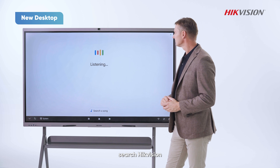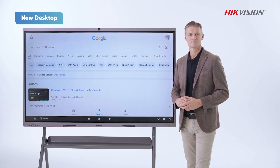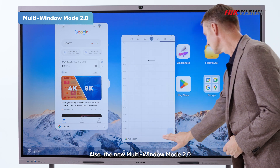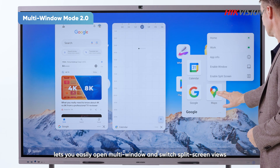Search HikeVision. Also, the new Multi Window Mode 2.0 lets you easily open multiple windows and switch to split screen views.